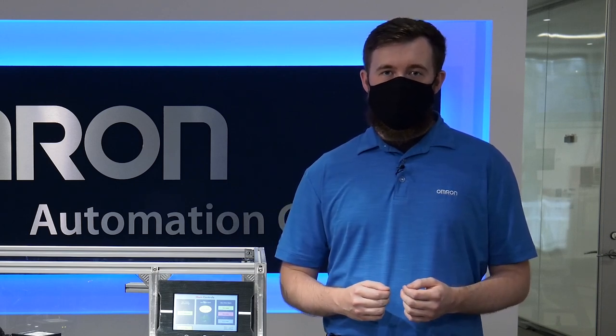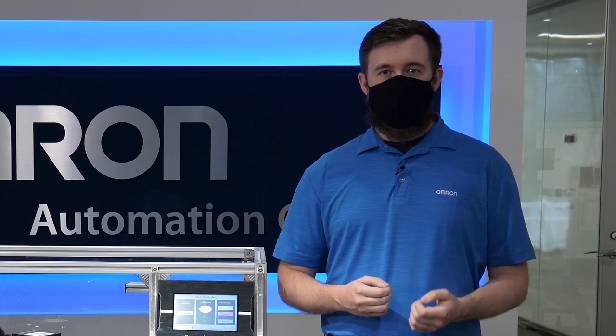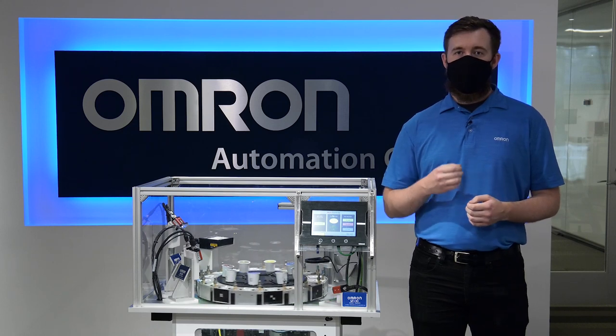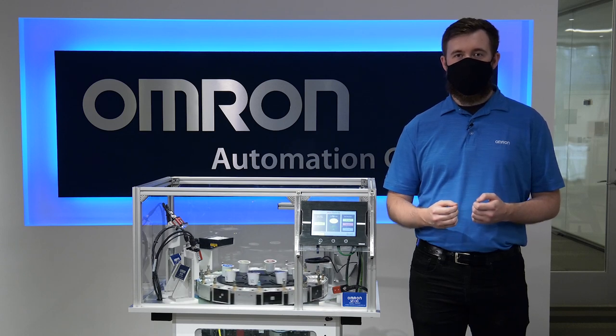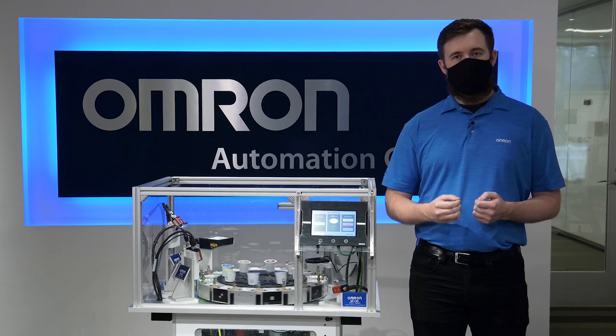The fish tank showcases OMRON's automation and traceability solutions for code reading and vision quality inspection needs within the food and beverage packaging industry. With multiple integrated technologies such as vision, motion, and control, it demonstrates how intelligent, modular design can improve flexibility and traceability. If you would like to learn more about OMRON's fish tank solution, the integrated technologies it uses, and the solutions around flexibility, traceability, or customization, please visit our website at automation.omron.com.